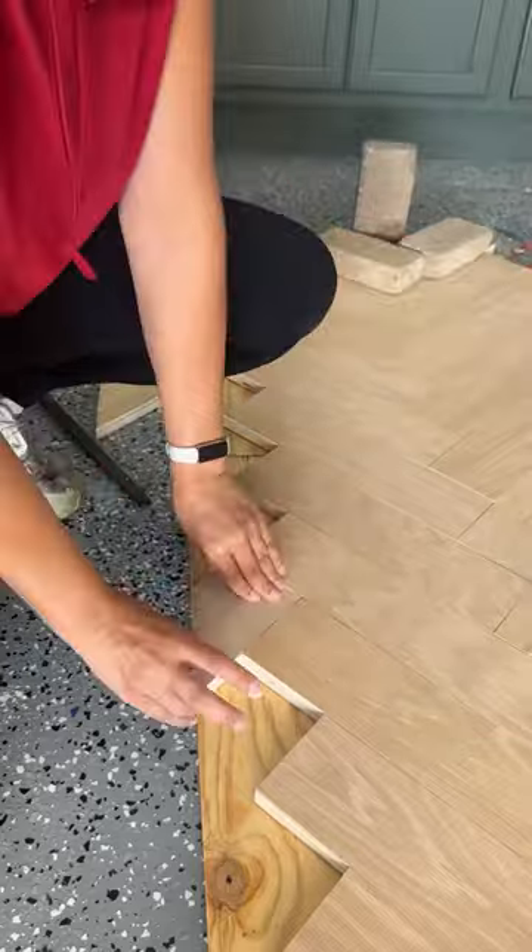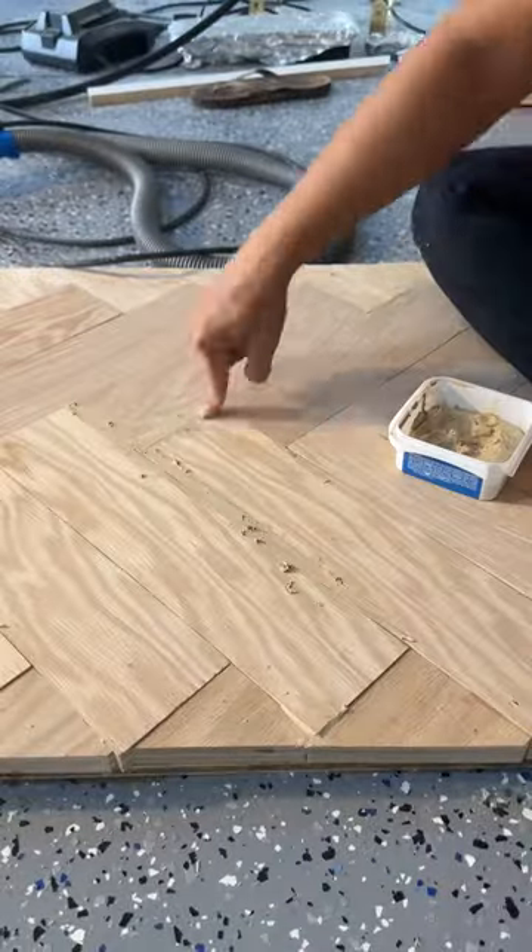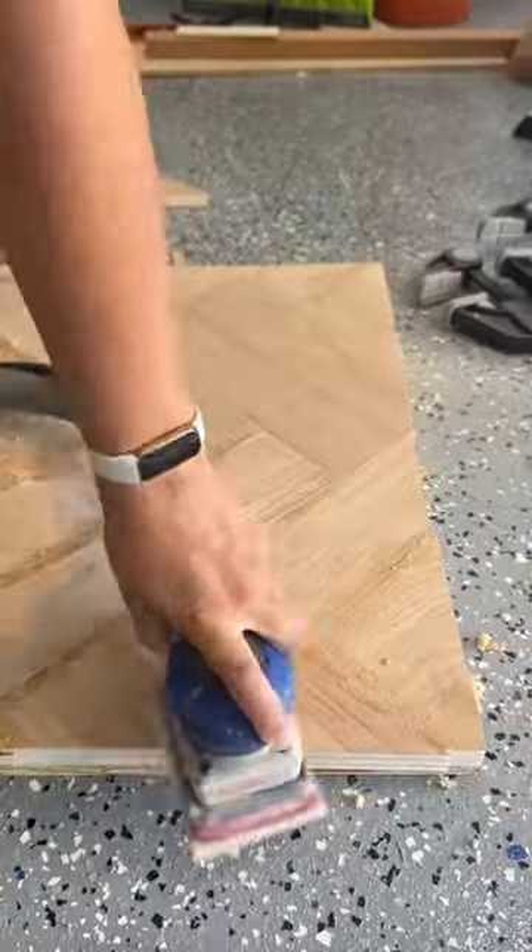I cut and attached the smaller pieces on the sides, then used some natural wood filler on the seams and sanded it smooth with 220 grit sandpaper.